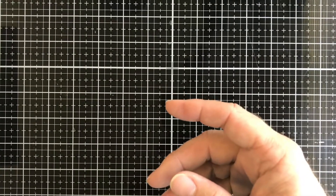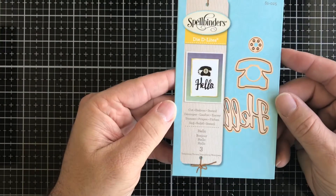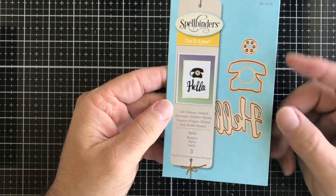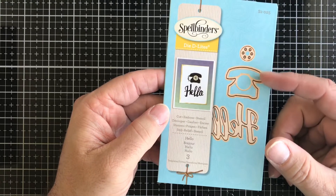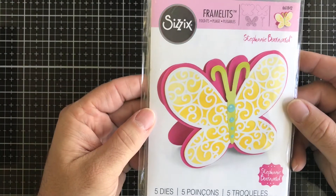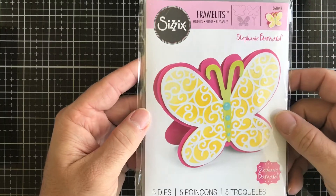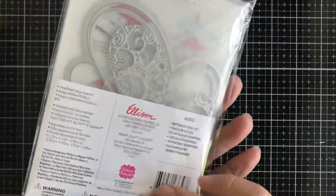Next up we have a Spellbinders die called Hello — you get 'hello' and a cool retro telephone as well. Then we have a Sizzix die, a flip-it fold-it butterfly, so you fold it over and make a butterfly-shaped card. That's from Sizzix and Stephanie Bernard.